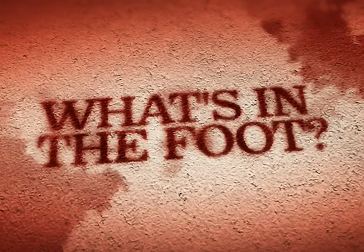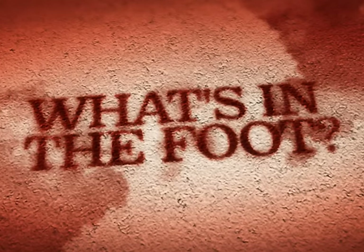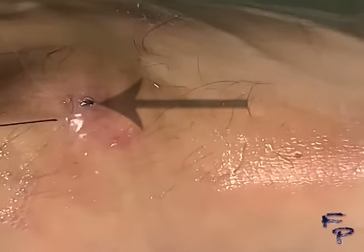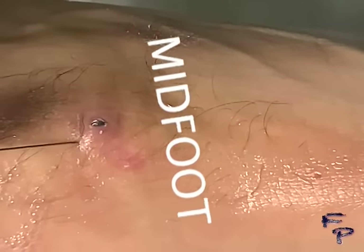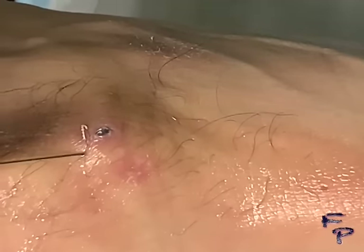What's in the foot? Stay tuned and let's find out. This patient came in with a complaint of pain and discomfort on the top of the foot. It is called the midfoot, and as you can see, there is a shiny appearing object protruding through the skin.